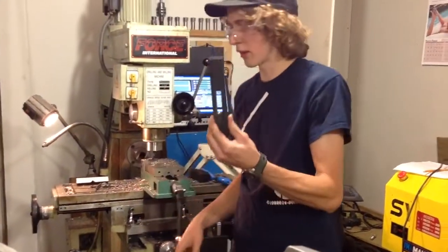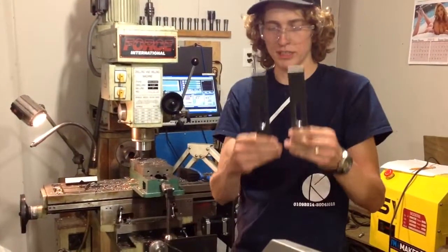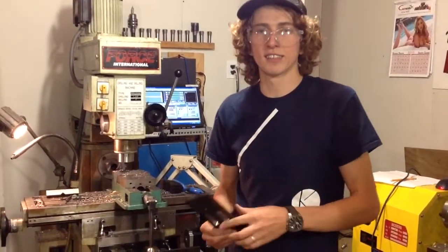And that's it — a strap clamp from a piece of half-inch plate. Thanks for watching, guys. Have a good day.